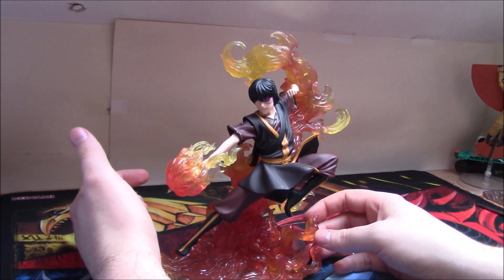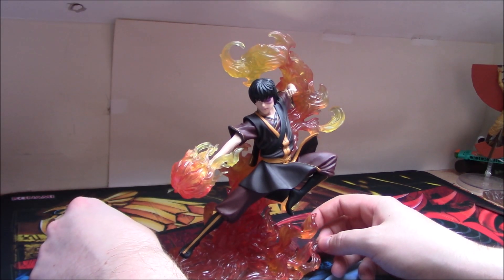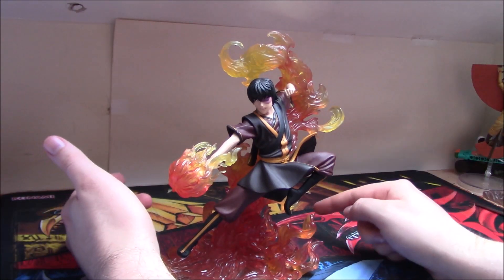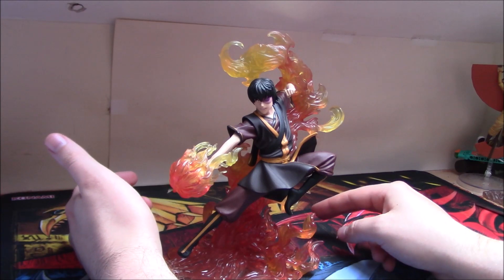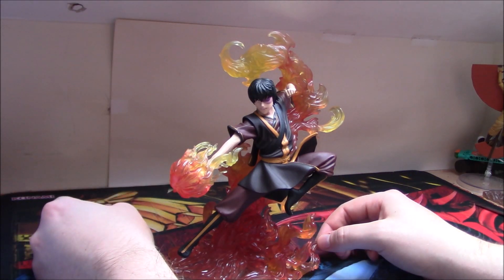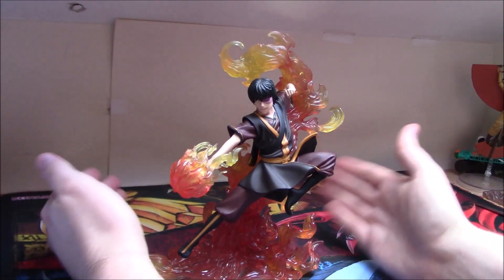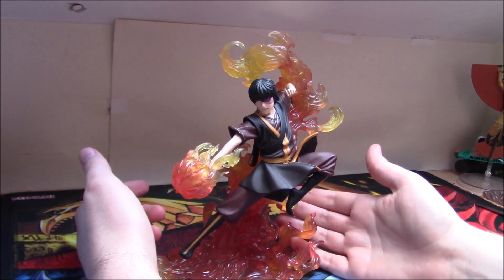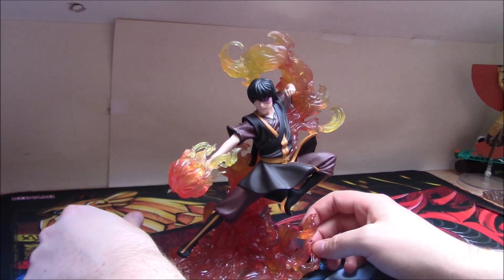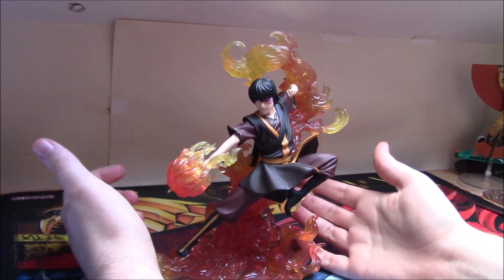I really appreciate that they went for Book 3 Zuko. So many of the recent lines that started this year have suffered in terms of popularity by feeling they need to start with Book 1 versions of every character, leaving the designs we remember the characters by — fully developed, at their bending peak — until later. Diamond Select just came in and said yeah, Book 3 Zuko is the one you want, Book 3 Katara is the one you want, Book 3 Aang is the one you want. They've made a lot of good decisions here.